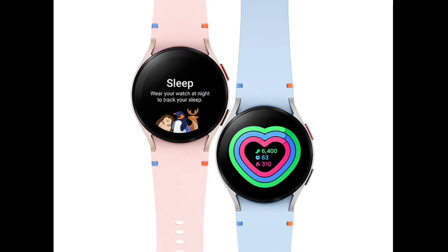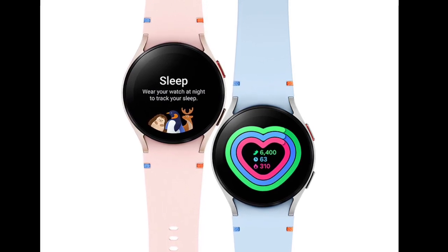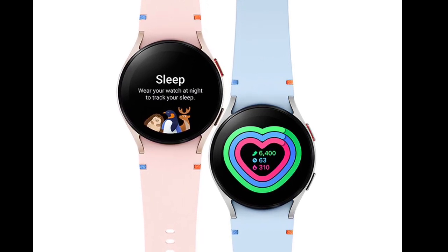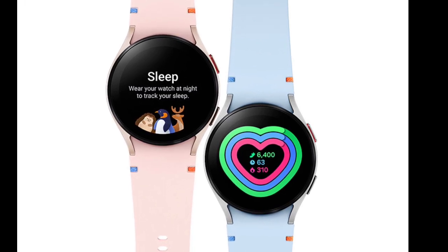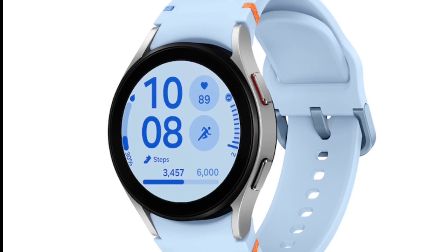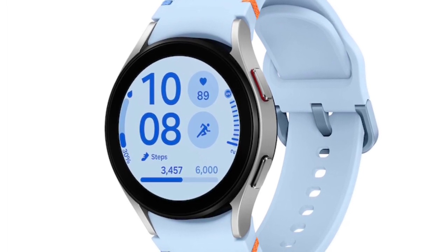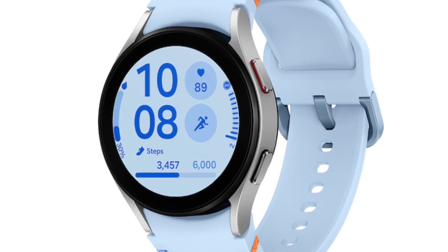In terms of health and fitness tracking, the Galaxy Watch FE LTE offers a comprehensive suite of features, including body composition analysis, heart rate monitoring, ECG readings, SPO2 measurements, and sleep analysis. The watch also includes an accelerometer, gyroscope, altimeter, and barometer for precise tracking of fitness activities and outdoor adventures.